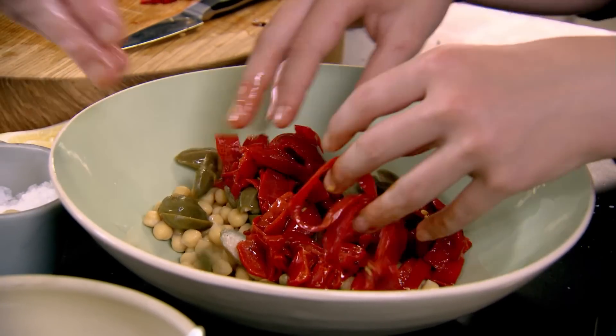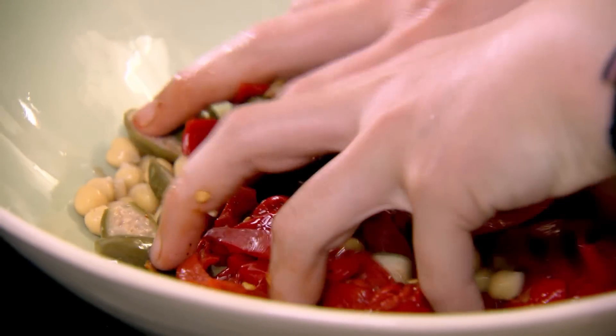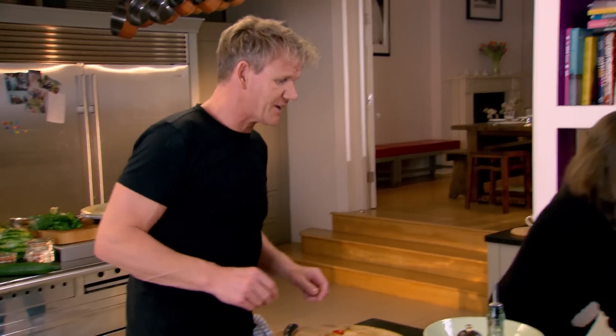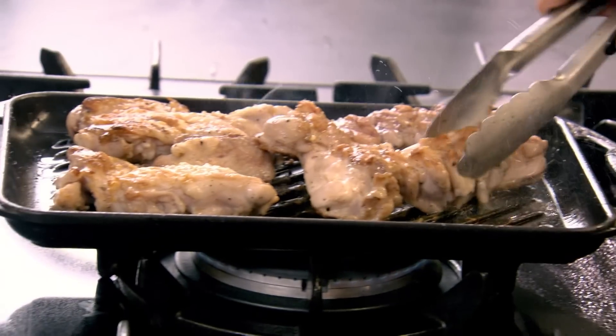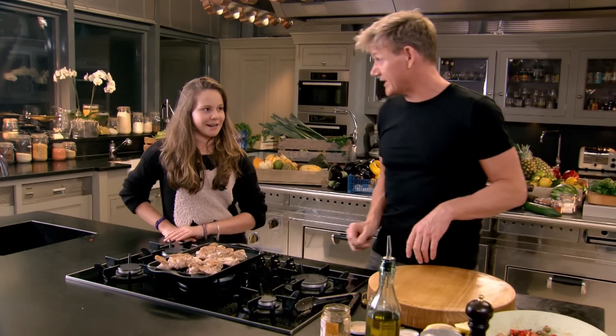Should I put the peppers in? Yes, please. Good. Give it a little mix with your fingers. Every time this food is always there — he smells it from a mile away. Chicken's grilling, skin side down. Why is it on skin side down? Because it keeps it really nice and moist. That's right.